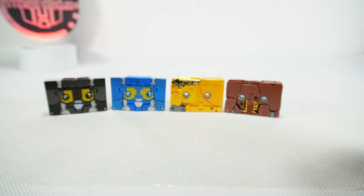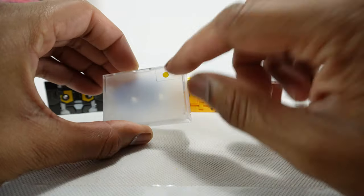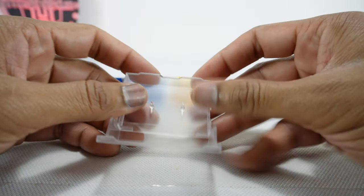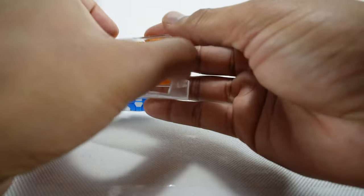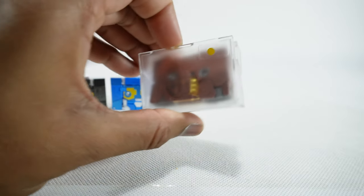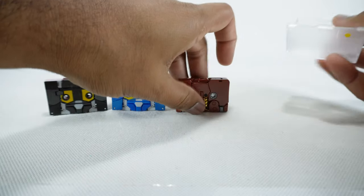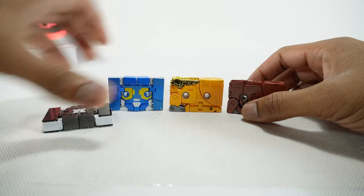In tape mode you do get these tape covers. One of them has a yellow dot on it and I'm not really sure why, because they're all the same size — Steel Jaw will fit in any of these tape covers. Not sure what that's about, but it's a nice inclusion if you prefer to display them that way.